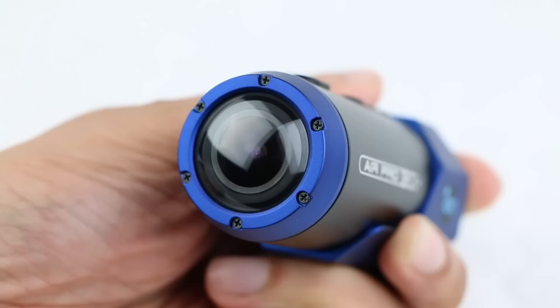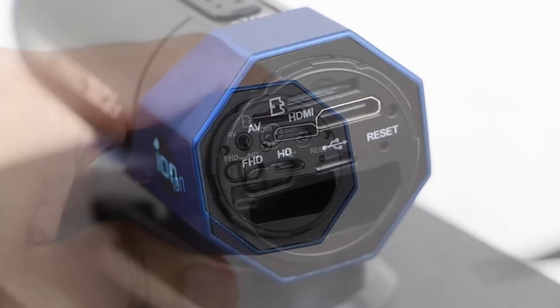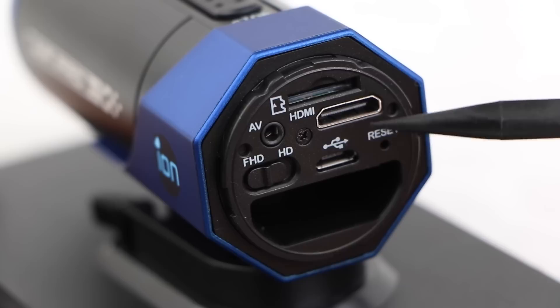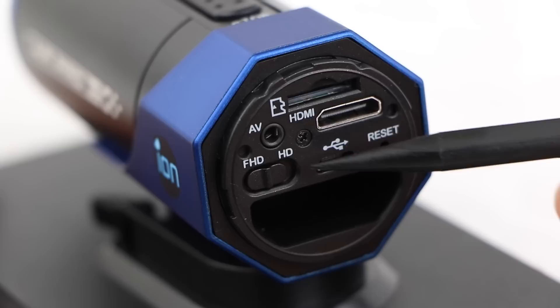At the back end, the ION Air Pro has a locking cap that twists and releases to reveal the camera's connections. Here you'll find a microSD card slot that accepts up to 32GB of storage, a 3.5mm AV output, a HDMI Mini Type-C connector for AV output, a microUSB connection for syncing files and charging the internal 1200mAh battery which lasts around two and a half hours, a pinhole reset button, and finally a switch for choosing HD recording modes.